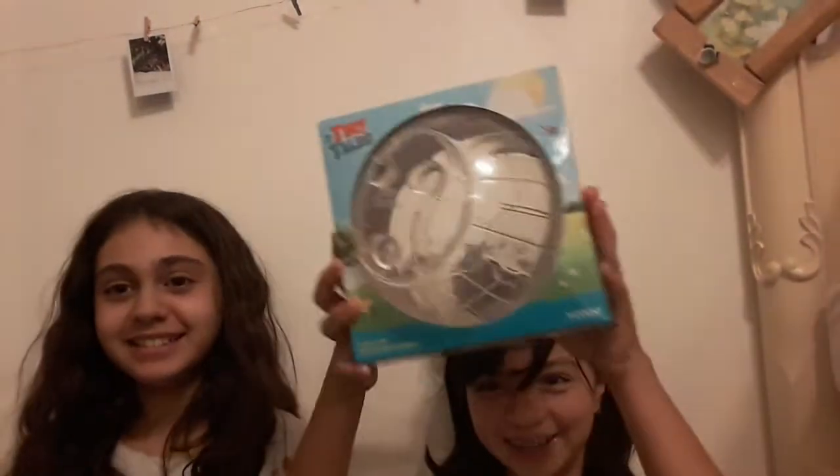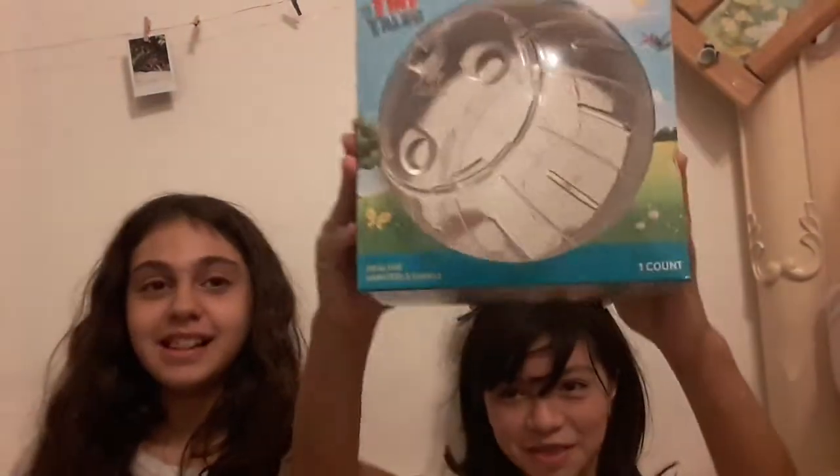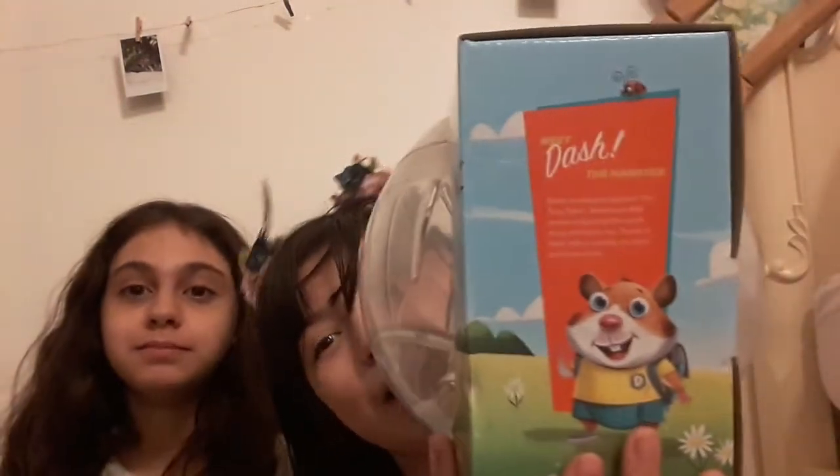Okay, so we're reading the ball. It's a Tiny Tails hamster ball — a seven-inch hamster ball. It says on the side: 'Meet Dash. Dash is ready to explore. The Tiny Tails Adventure Ball makes exploring the world easy and more fun. Travel in style with a variety of colors to choose from.' Don't hit my food.